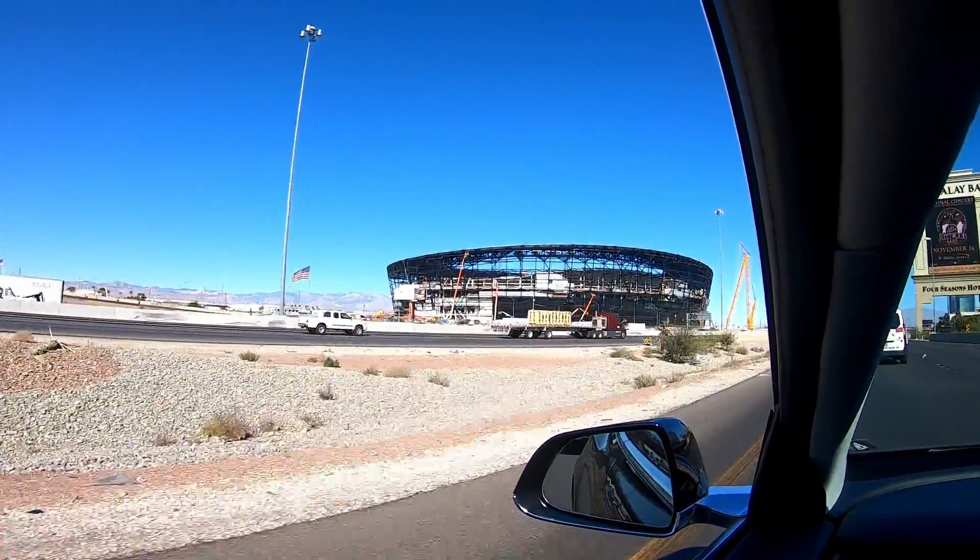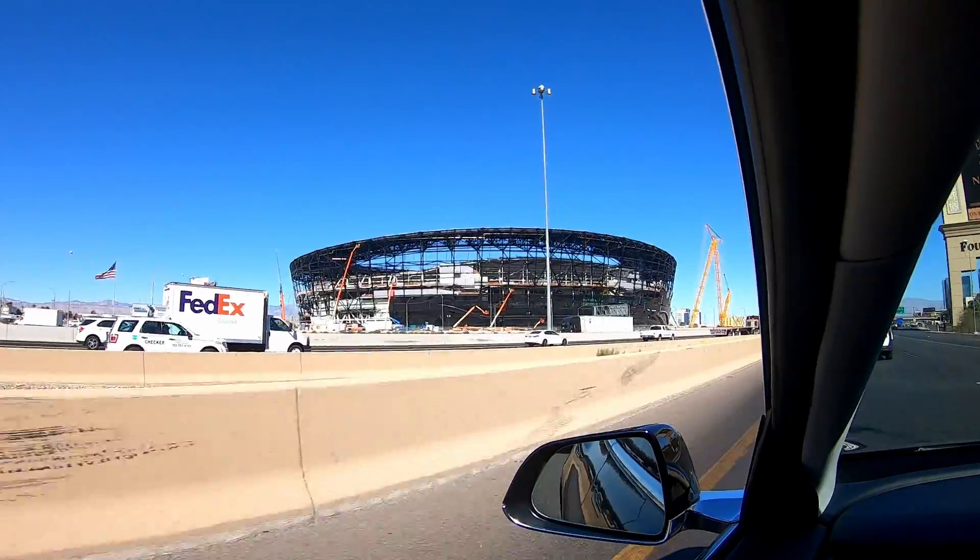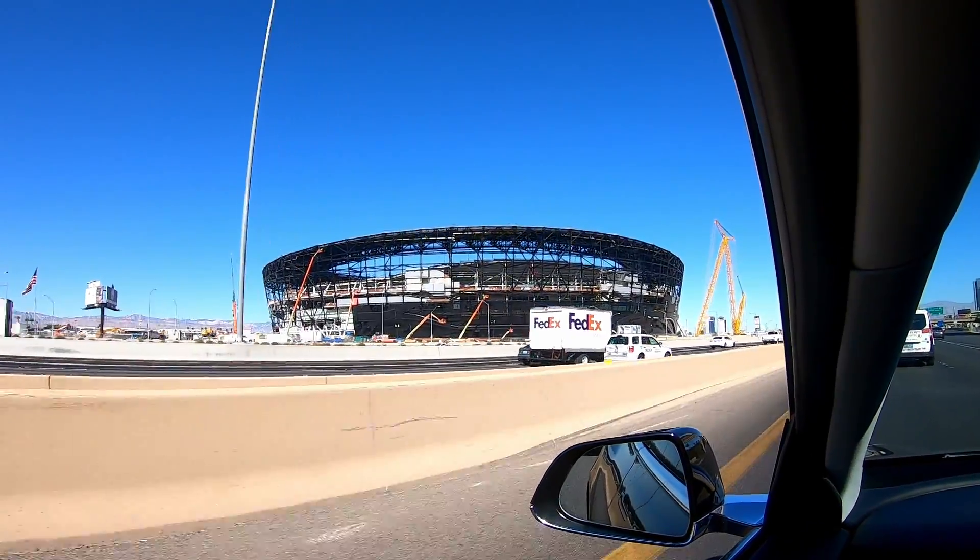Take a look at the new Las Vegas Raiders stadium, everyone. Can't wait to see the Cowboys play here.